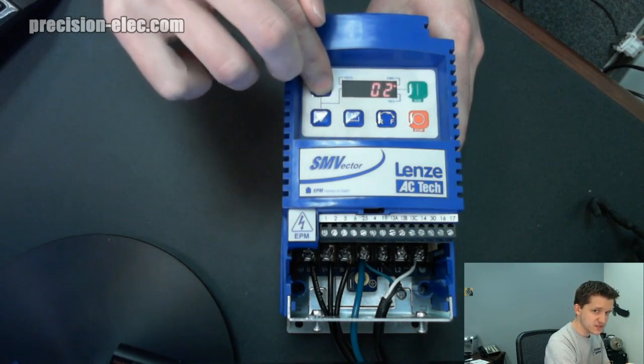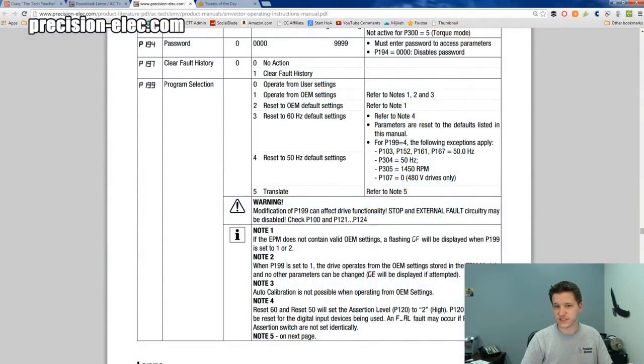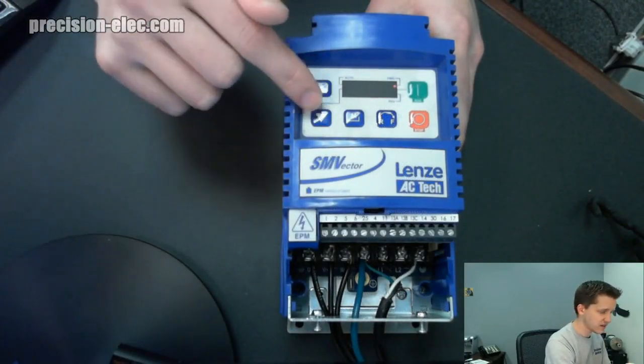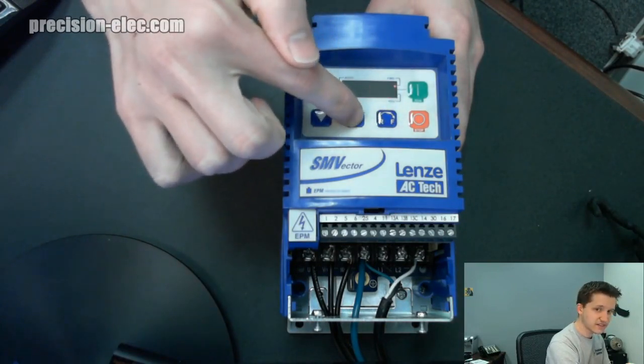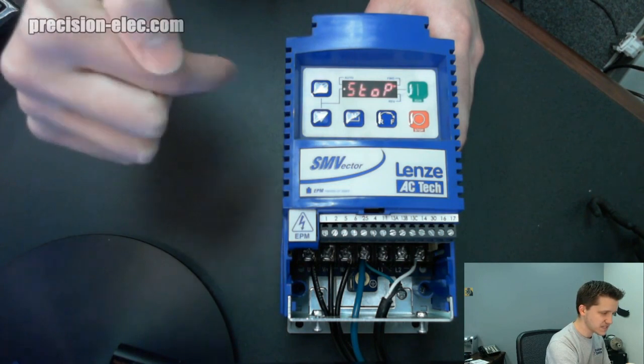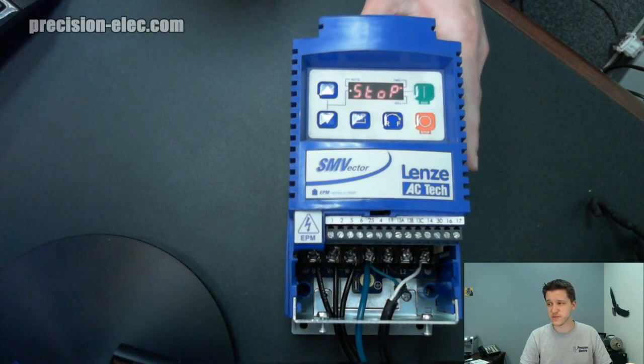And then we're going to set this to — we're going to set it to 3, which is our 60 Hz factory default setting. And we're going to press Enter again. Notice it clicked — and that's because it set everything back to default. That is really it; that's all there is to it. The drive has officially been set back to factory defaults and you're good to go. This is how you do it on the SM Vector variable frequency drive.